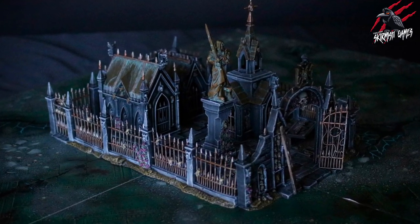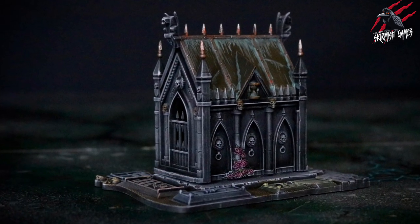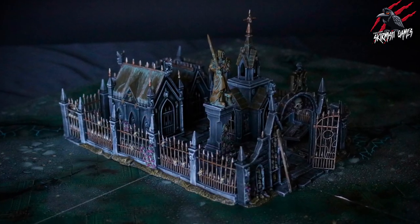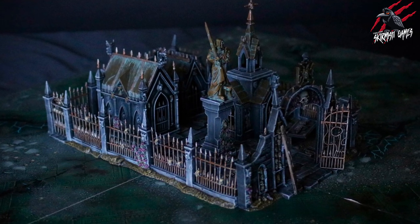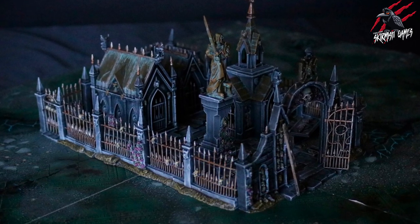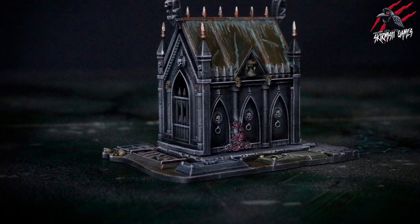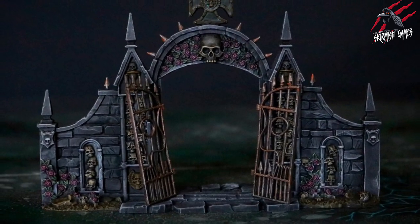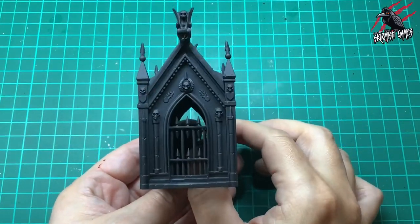Hey, welcome to Tabletop Skirmish Games, I'm Lee. In this video I'll show you how I painted the Sigmarite Mausoleum for Warcry and Age of Sigmar. I'll go through step by step showing you exactly how I painted it using some really simple techniques of mostly dry brushing, some contrast paints, and a couple of technical paints too.